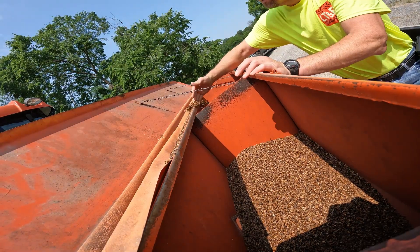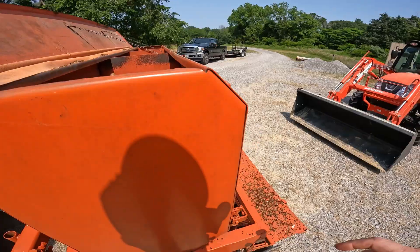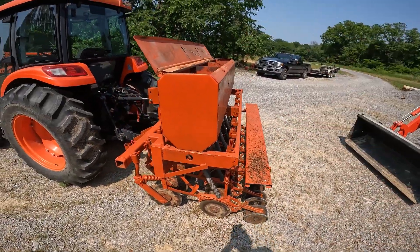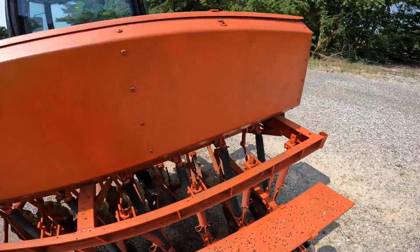Not half bad. Sorry I knocked your head there. Way better than the old school way — trying to stand up here with some big bags and dumping them in. I like it. Nice. Buckwheat in here, we're loaded.